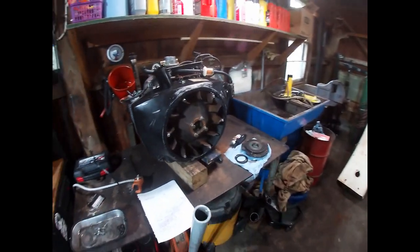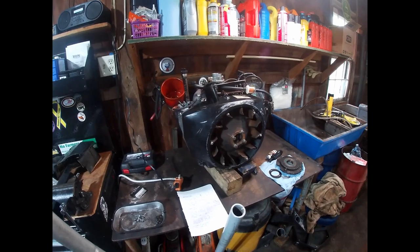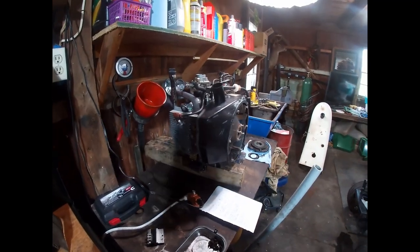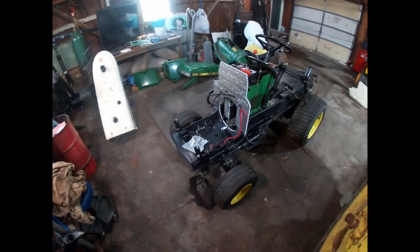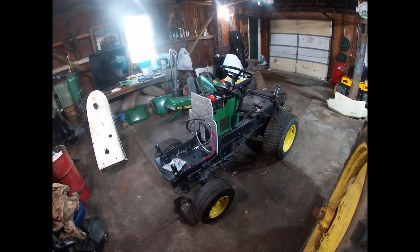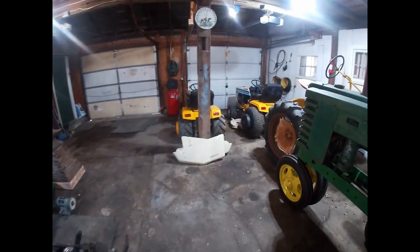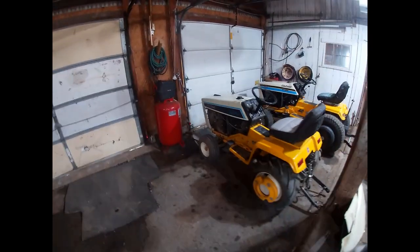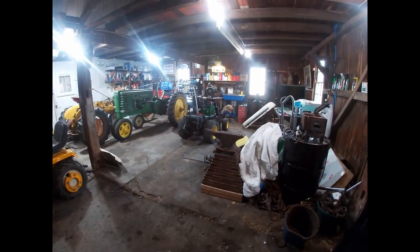I want to focus specifically on the engines and in particular, Onan engines. I'm a big proponent of the Onan horizontal opposed twin air-cooled gasoline engines used in many garden tractors — namely the John Deere 318, 316, 420, Cub Cadet 982, a whole bunch of Sears and Wheel Horse garden tractors, as well as Case Ingersoll. The list goes on.